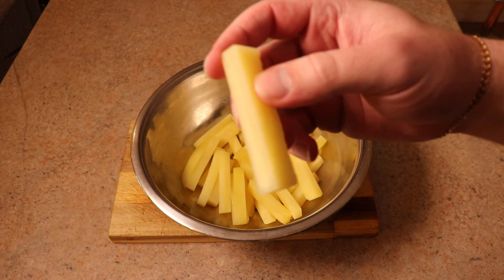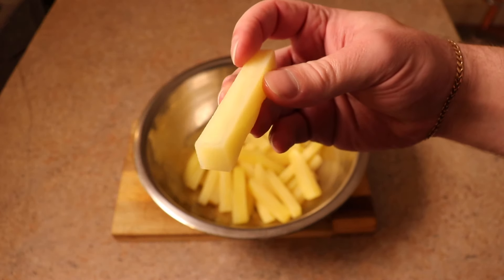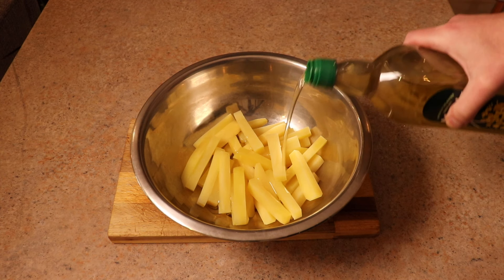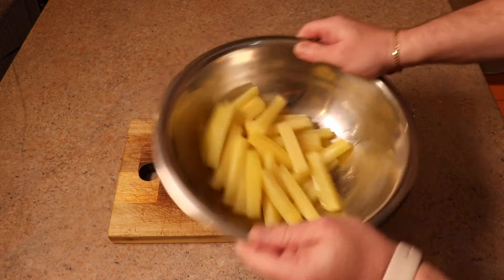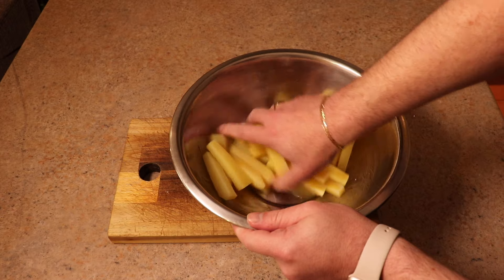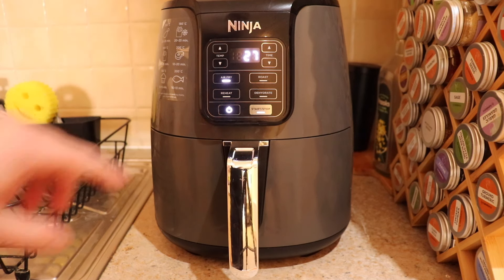If you look closely, you can see just the edges have started to go kind of white, indicating that they are slightly, slightly cooked. We're then going to put in three or four tablespoons of oil and coat all of these chips. Don't worry — we're going to drain away some of this oil later, but we need the oil for cooking since we're making chips, not a baked potato.